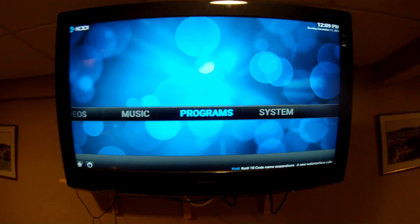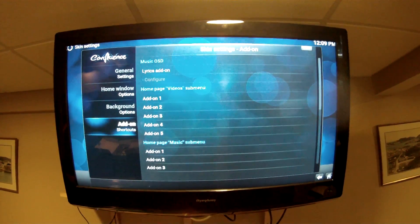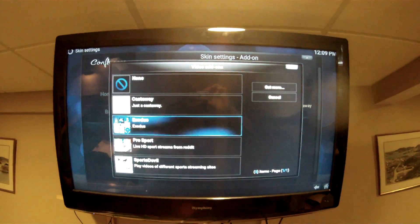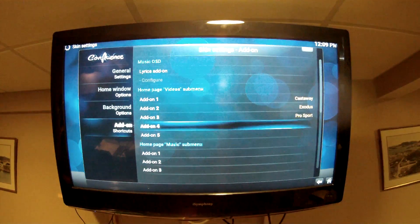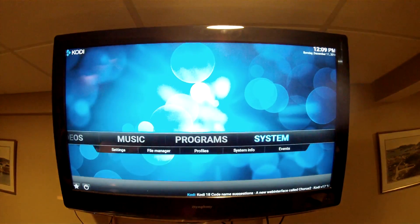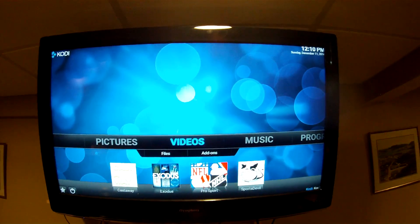Now we're going to set up some shortcuts for your add-ons. Go to System, Settings, Appearance, Settings, and then go down to Add-on Shortcuts. It's important to note that what we're doing here will not save unless you do exactly what I do after I'm finished. You need to go back or hit your Return button multiple times to get back to your initial screen, and then you need to shut it down. If you don't do that, none of the add-ons will be there.